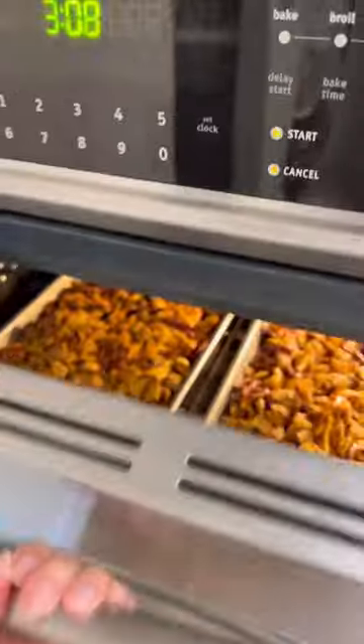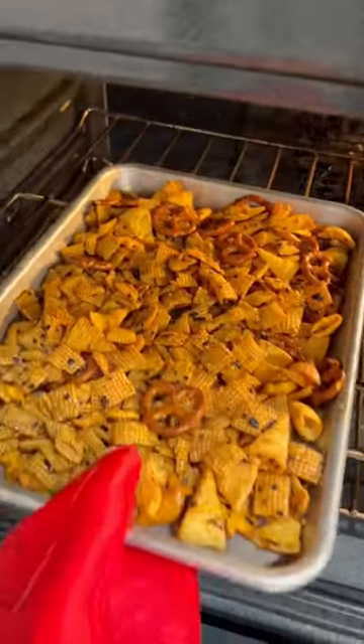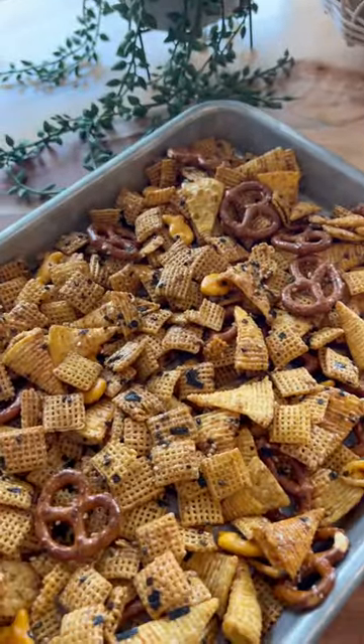But I had to turn off the oven halfway through to go pick up my son, and it actually still turned out great.